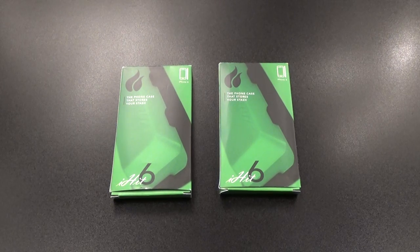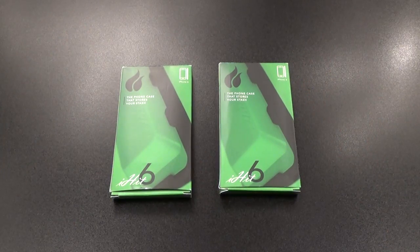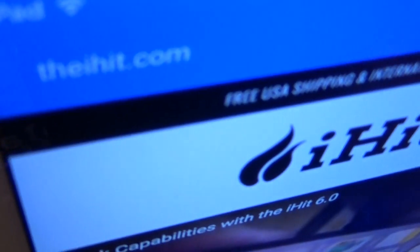What's up everybody, it's your boy Floss back again with another video. Today we're going to take a look at the iHit 6 — this is an iPhone case that will store your stash. First up, let me show you the website real quick so you can see where to get it from: go to iHit.com.